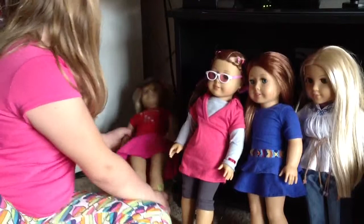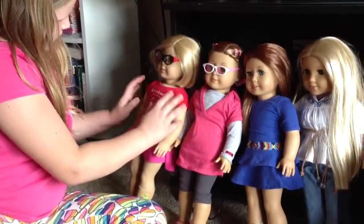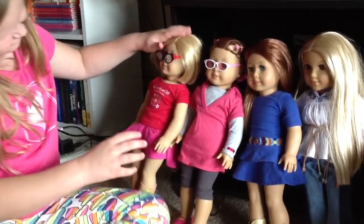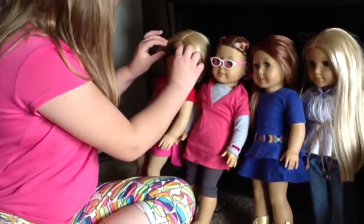Uh-oh, poor Kit. Are you okay, Kit? I'm okay. That's good. My glasses are falling off. Oh. Thank you. There.